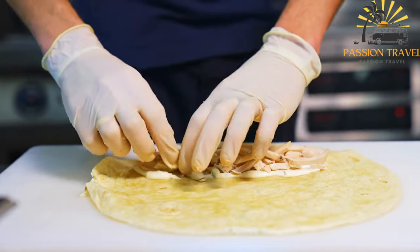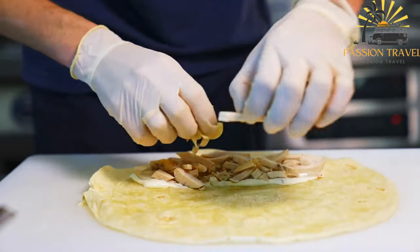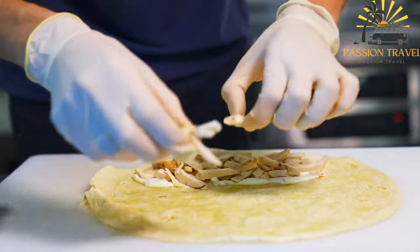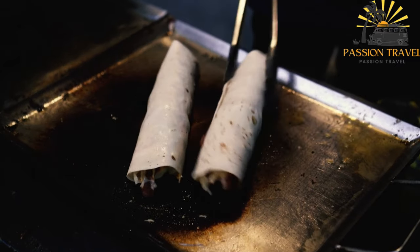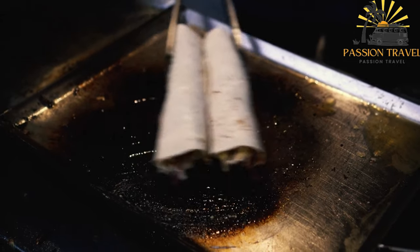Shawarma is a popular street food and fast food in many parts of the world and can be found in restaurants, food trucks, and other food establishments. It is often served with a variety of toppings, such as lettuce, tomato, cucumber, onion, pickles, hummus, tahini, garlic sauce, and more.